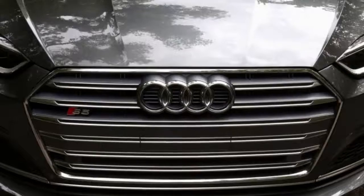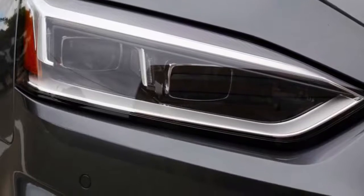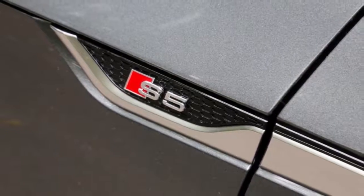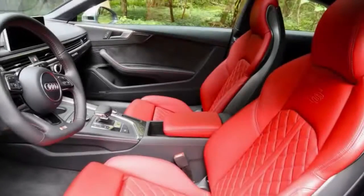This particular Daytona Gray car comes with a stunning shade of quilted red calfskin over the sport seats. Audi included the S-sport package with red brake calipers, adaptive dampers, and a sport differential. Other options include a Bang & Olufsen sound system and 19-inch wheels with summer tires.